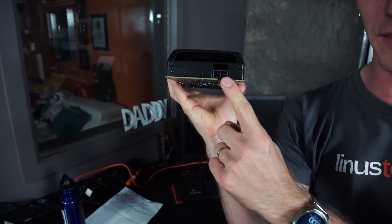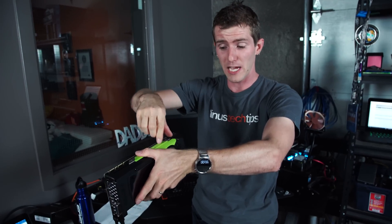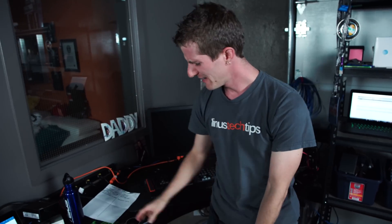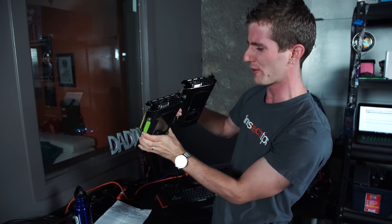The power connector is a single 8-pin on the back of the card, which is important if you're mounting it in a rack-mount case where there isn't always clearance for power connectors that come out the side, like is popular on desktop models. The more you know. But hold on a second, Linus...